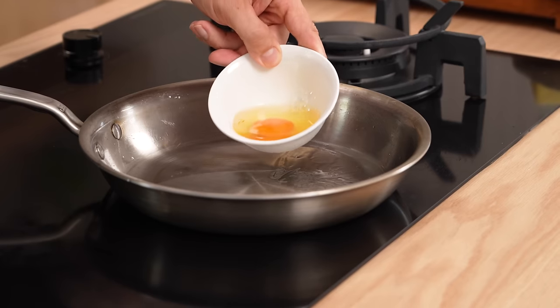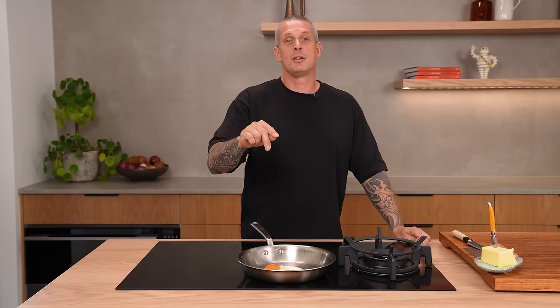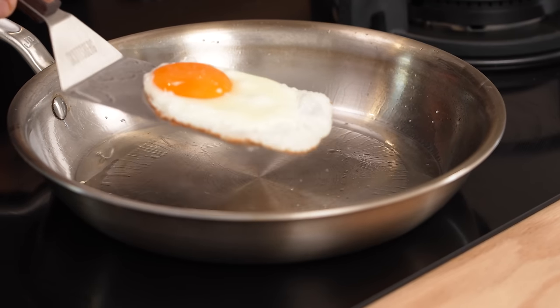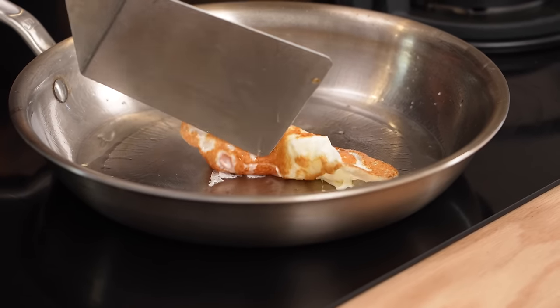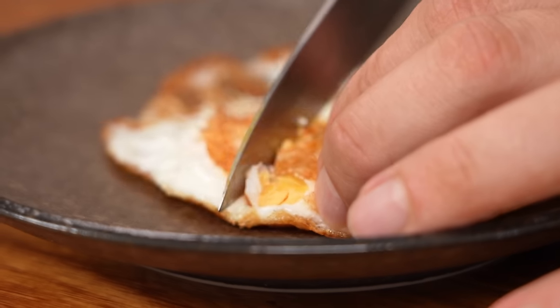Over hard. As the name suggests, it's just like the over easy but with a hard yolk. Hot pan, egg goes in, season with salt. Turn the temperature down to medium so we have enough time to cook that yolk through without burning the white. Once the white is pretty much fully cooked, it's time to flip. Two minutes later — there you go. Over hard. How easy is that?